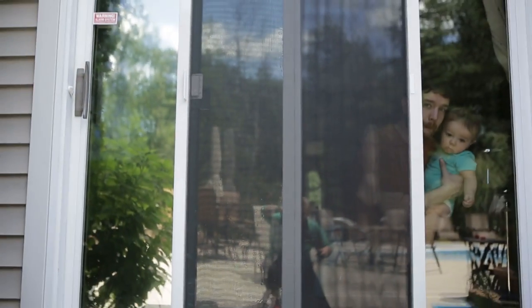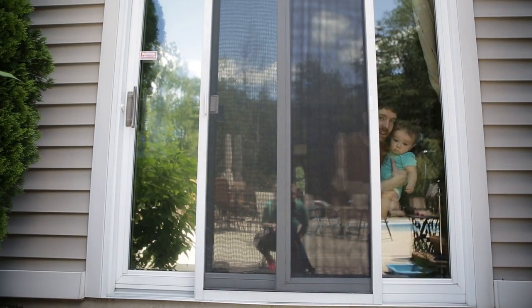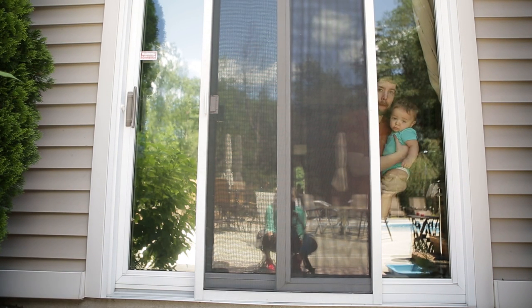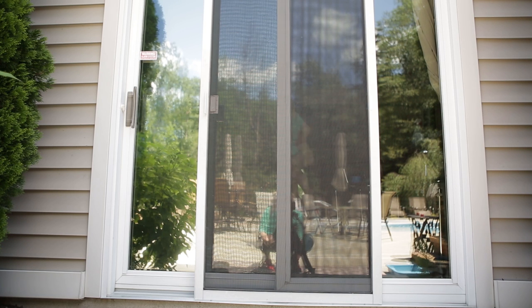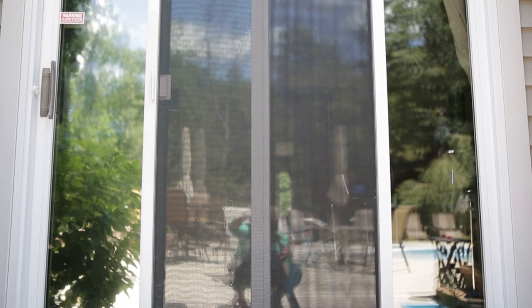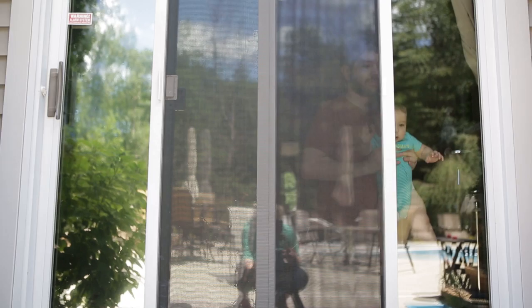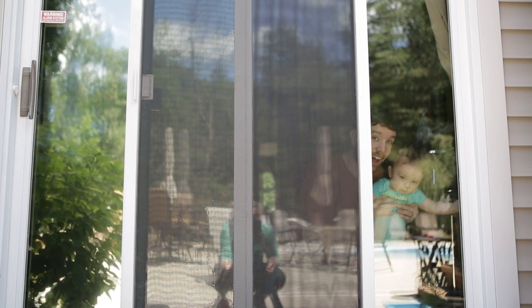Stay there for one more second. Okay, great — so that's the screen directly in the middle. Go to the left side — now we can't even see him. Go back to the right side — you can definitely see in there. So cool, it works!